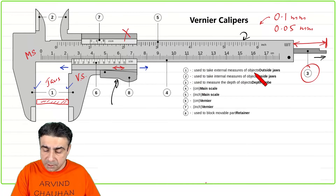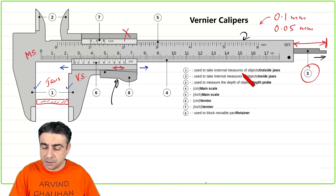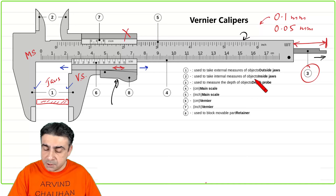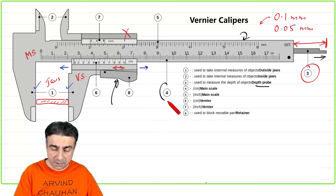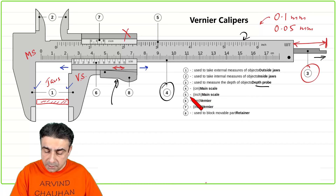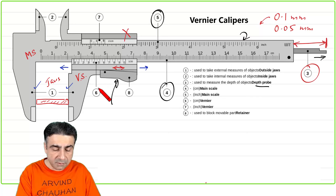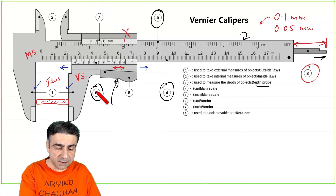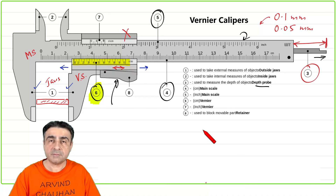To summarize the parts: number one is the outside jaws for measuring external objects; number two are called inside jaws; number three is the depth probe; number four is the main scale; number five is the inch scale which we are not interested in; number six is the Vernier scale, which we are going to see in detail now — how and why it works.